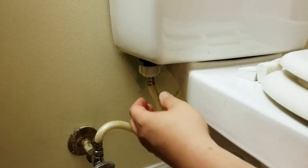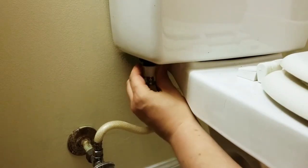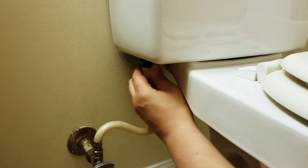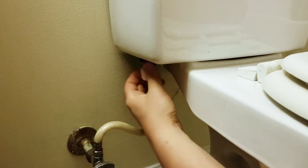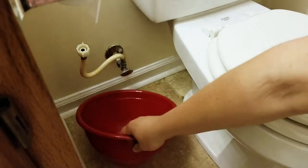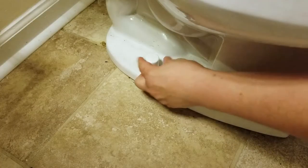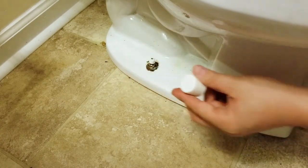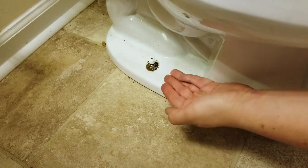Disconnect your water supply line. You can use pliers, but in my case it wasn't really that tight so my fingers did the same job. Have a towel ready and a bowl nearby — that's a great idea. Twist these caps off; sometimes you have to pop them and then remove the bolt.